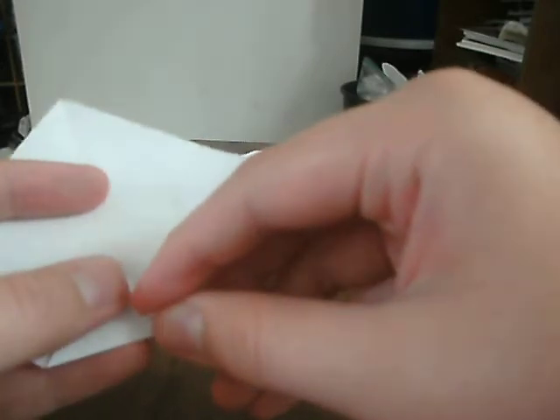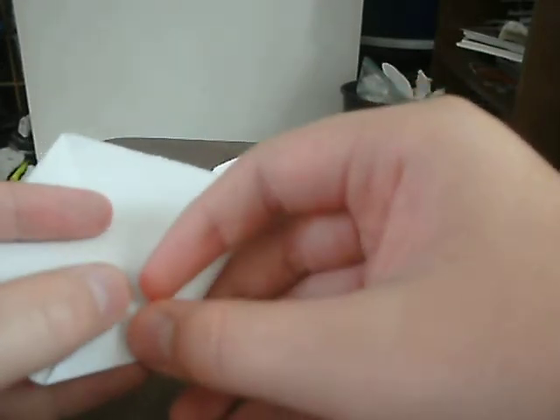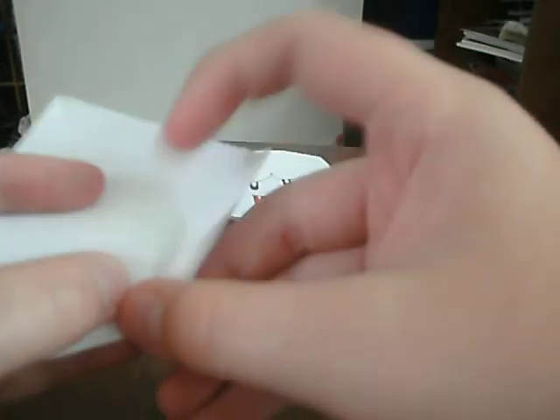Now this is a fold that I invented — I think I invented this, but I'm not sure. You're going to take this and then make sure this part is in the middle, like this. It will work like that.